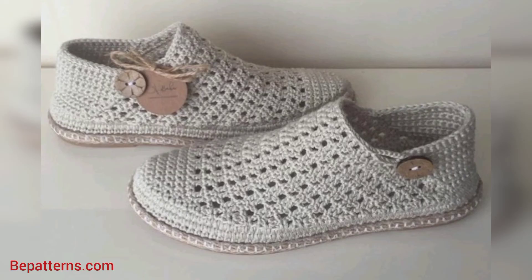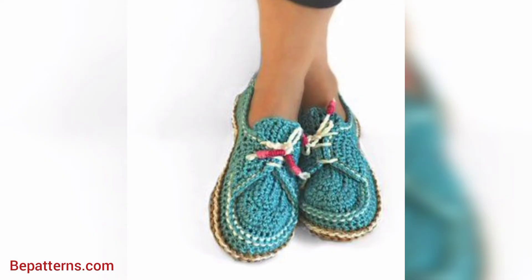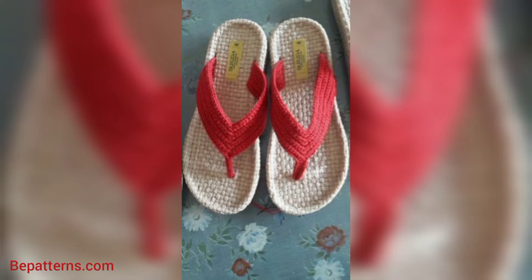So friend, don't skip the video. Watch the video start to end. Share the video with your friends and family who want crochet women's shoes design ideas. I really hope that they all love these ideas and use these ideas.